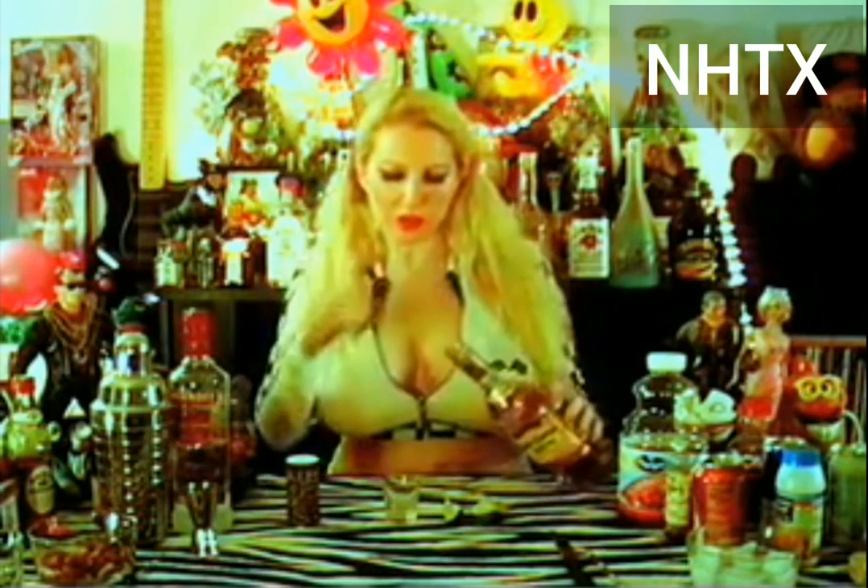First pour yourself your tequila shots, then you want to lick your hand, then you want to salt your hand, and then you want to have your lime wedge ready to go.